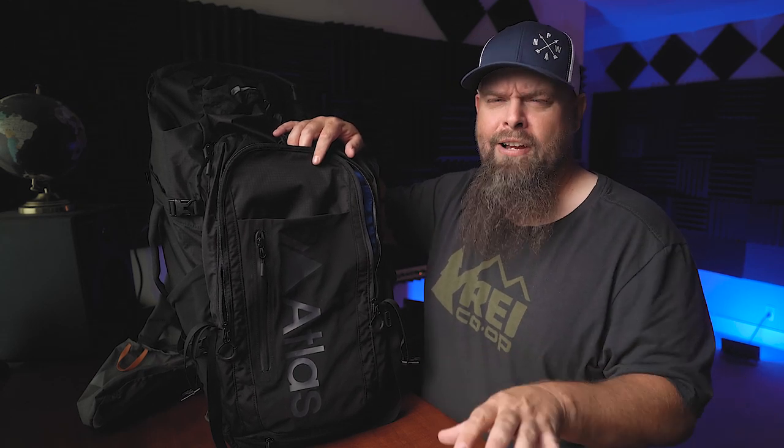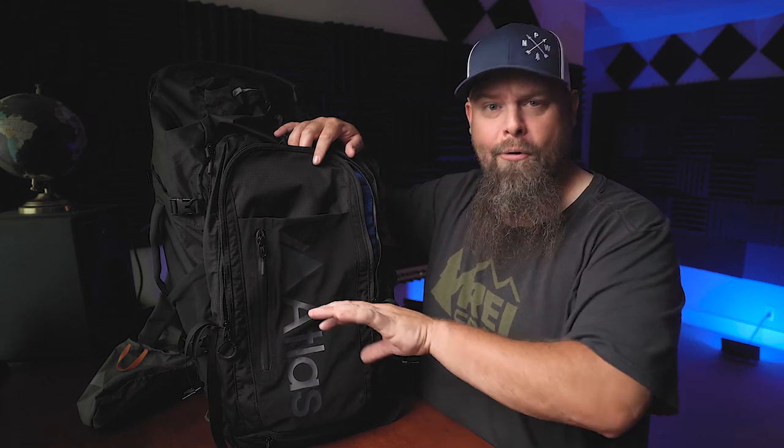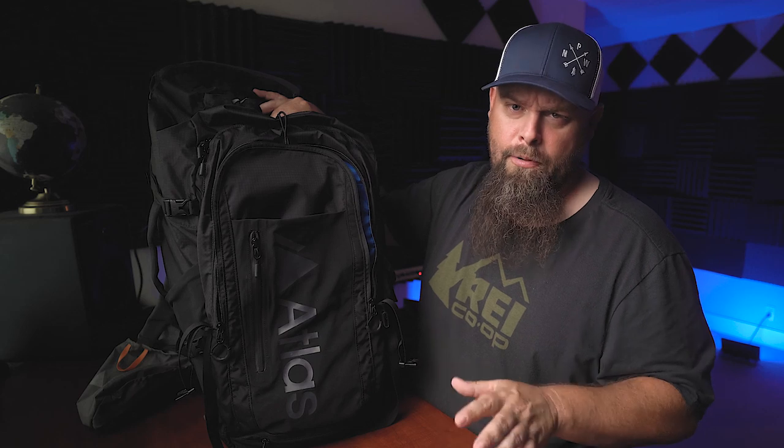One thing I discovered when using this is that it took me a long time to figure out where I put things. I know that the more you use a pack, the more you'll get your system down and know where stuff is. But when you have 20 pockets on a bag, the first 15 times you use it you're going to struggle to figure out which pocket you put what in. So while it's one of the strengths, it's also kind of one of the weaknesses — it's a personal preference thing.